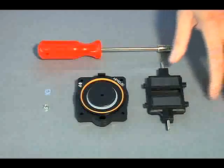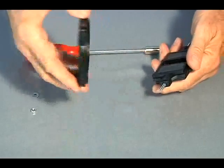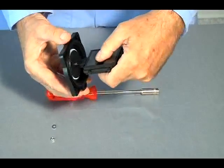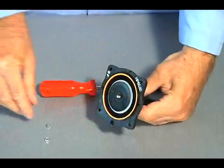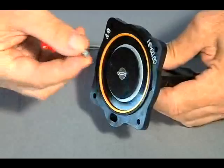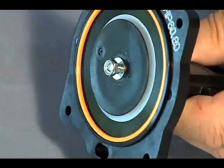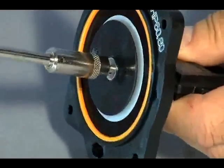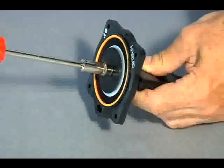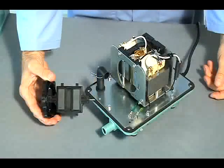Using the 7mm socket, assemble a new diaphragm block to the rod block with a new retaining nut and washer. During this step, ensure the rod block properly aligns with the diaphragm block's keyway, and the lock nut's crown faces away from the diaphragm.